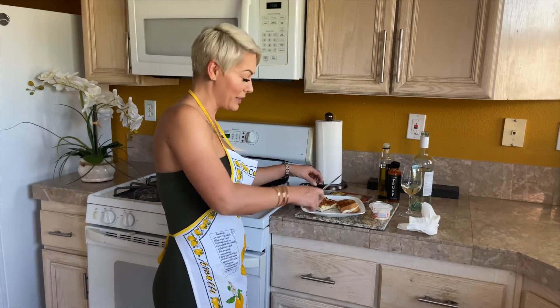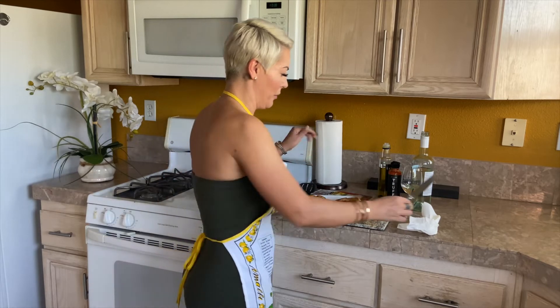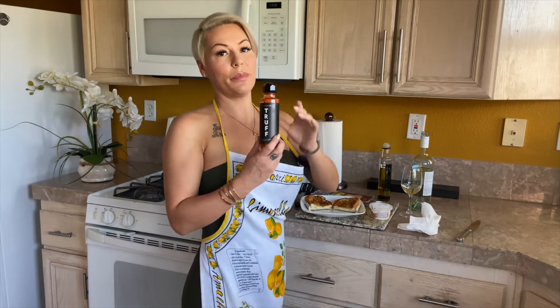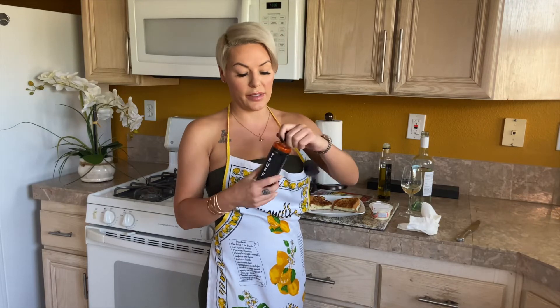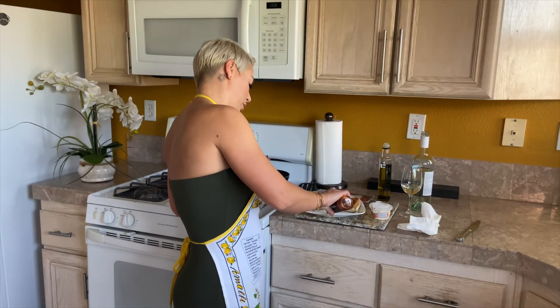How beautiful that is. Yum. And the final step — the Truff hot sauce. You guys know this is one of my favorite products. I'm obsessed. We are going to just put a little bit on the plate and we're going to dip the grilled cheese in the hot sauce. And this is just going to take it next level.